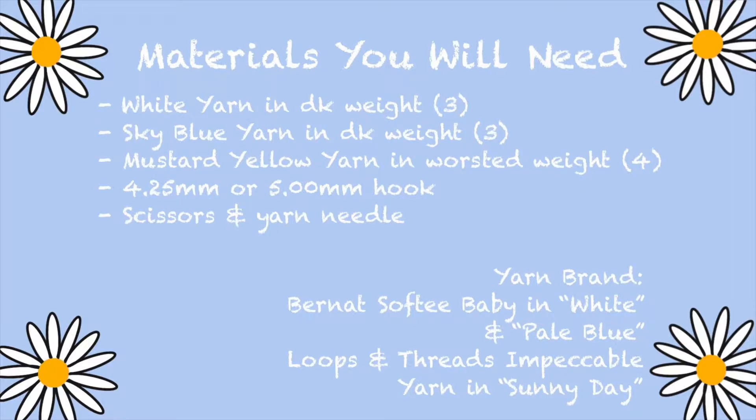Here are the materials you will need: white yarn in DK weight, sky blue yarn in DK weight, mustard yellow yarn in worsted weight, a 4.25 mm or 5.0 mm hook, scissors, and a yarn needle — the yarn needle is optional. I like to use Bernat Softee Baby in white and pale blue, which is a DK acrylic yarn, and Loops & Threads Impeccable yarn in Sunnyday, which is an acrylic worsted weight yarn. You can use any yarn brand you like as long as it's the size listed here.